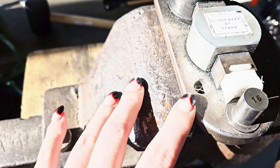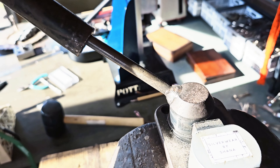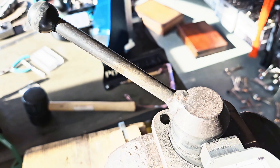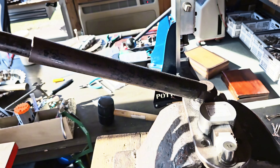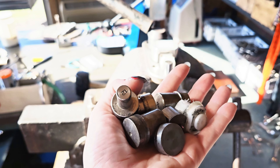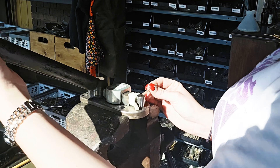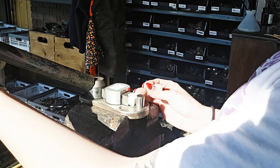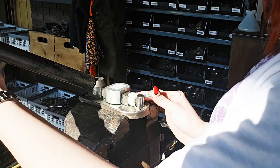Next up, we have the Pepe Bender. This bender is $349. I've had this one for eight years now — it definitely shows, because the new ones do not look like this. With it, you get a whole bunch of dies, but I only use two: the 16 and the 14. If I need to resize and make the pieces bigger, I use my metal mandrel.